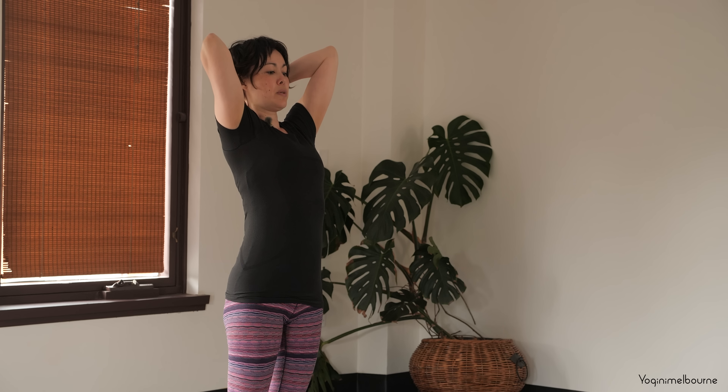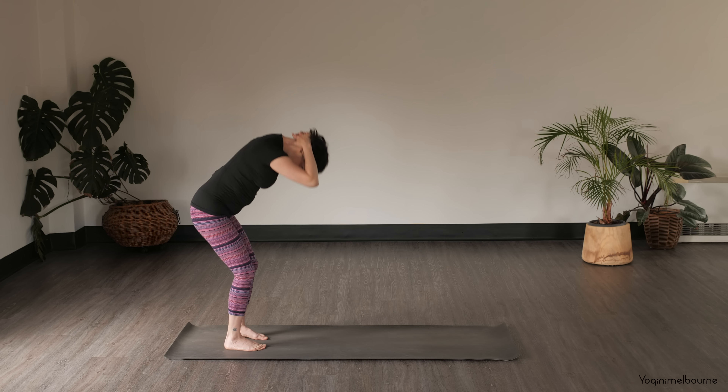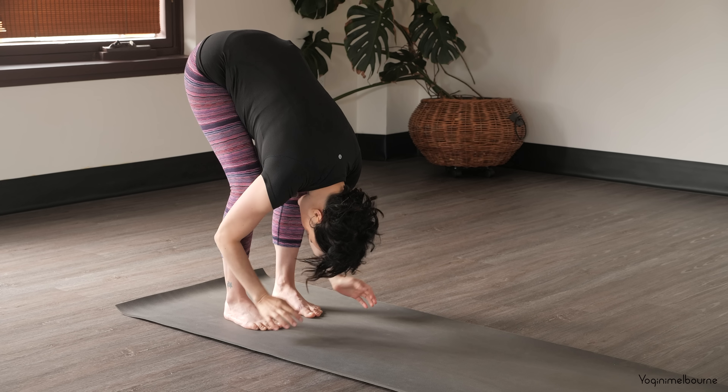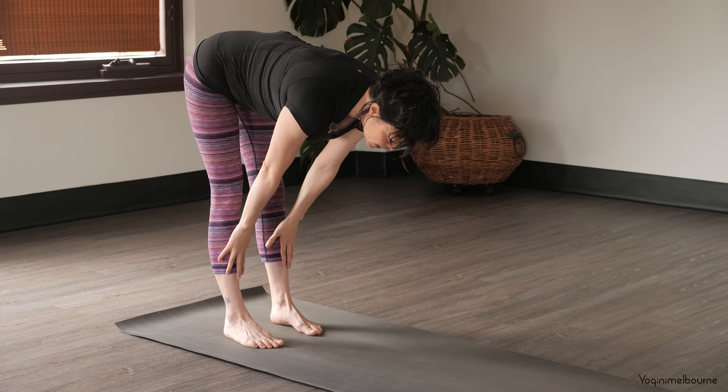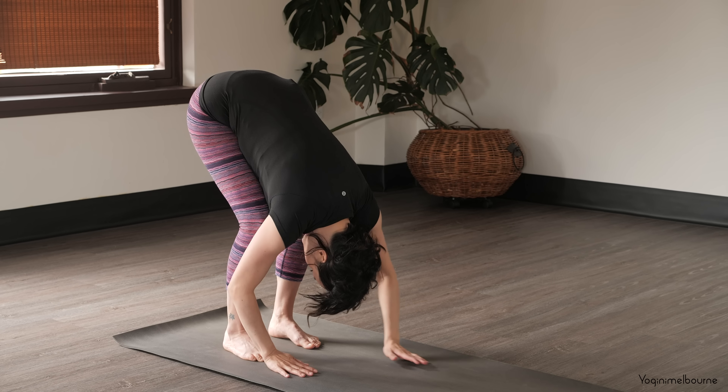Cradling the head, drop the tailbone down, lift the eyes, lift the sternum. Inhale, and then exhale, spinal roll down. Release the hands, inhale, halfway lift, draw the quadriceps up. Exhale, bend the knees to fold. And walk your hands back out into your Down Facing Dog. Coming back down into your tabletop position, release the tops of feet down.